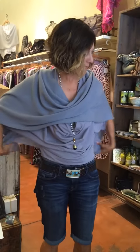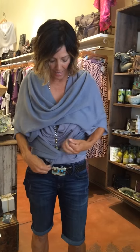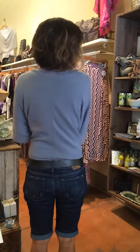Then there's this one where you take the corners and pull them to the front and you can tie it. Showing the tie is actually kind of a nice detail — the knot is a nice little detail that you can show like this. It gives you a more fitted back.